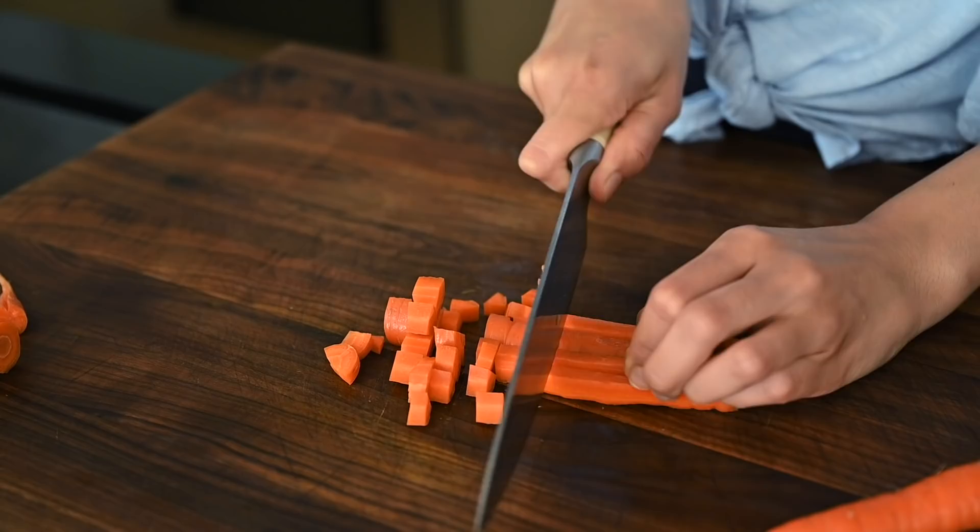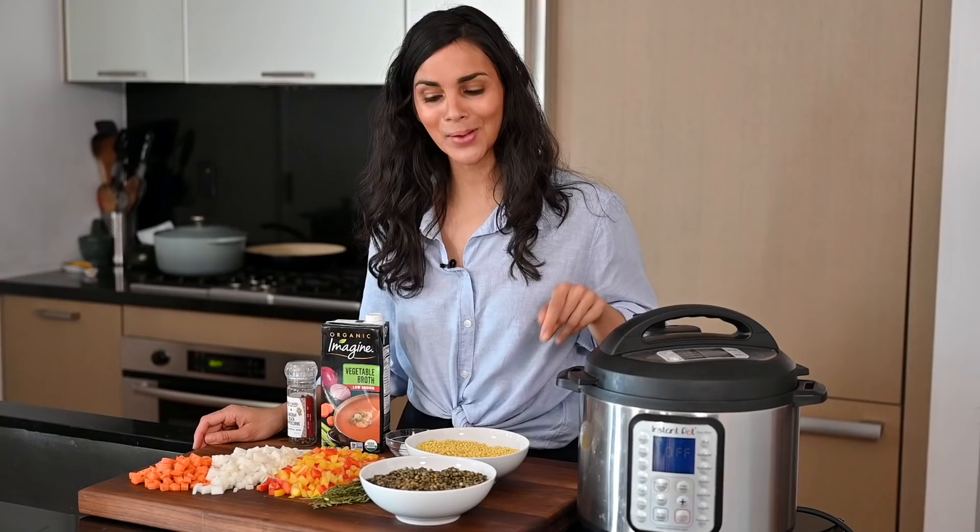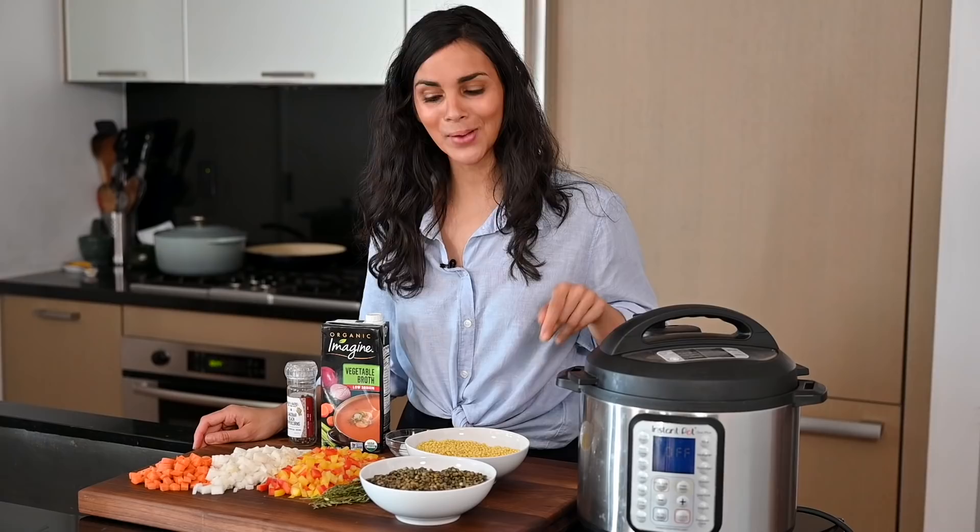I'm washing the carrots and giving them a scrub — I'm not going to peel them. The peel is totally edible so I usually don't bother. The last thing we're going to chop is a yellow onion, diced up, and we're also going to mince six cloves of garlic. We've got all of our ingredients prepped and ready to add to the Instant Pot.